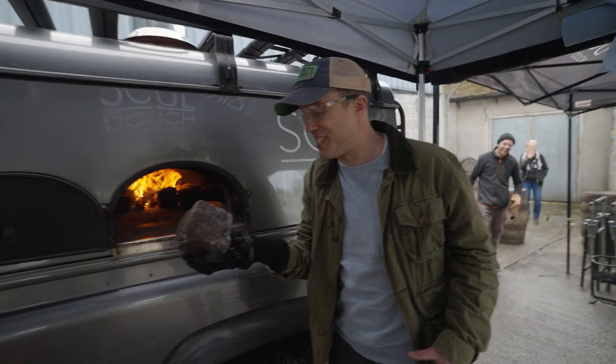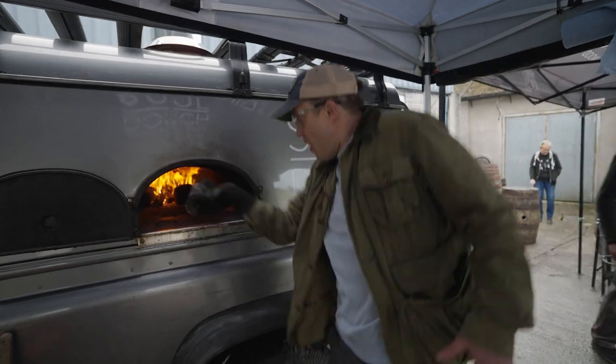440 degrees? 440 degree rock. I've held this in my hand, bro. Okay, that's quite hot.